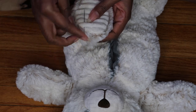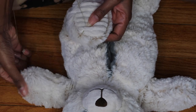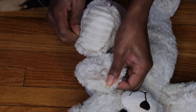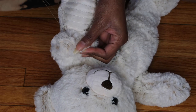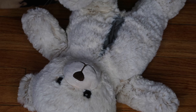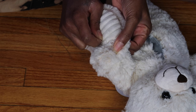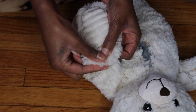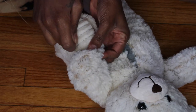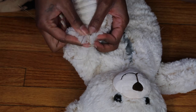Now I'm going to sew the hands and the feet together. I did this in no particular way — just do whatever works for you. I'm sewing through the foot, the bottom of the foot, then kind of flipping the hand up and sewing underneath it, then pulling the string tight. Do that all the way across; it probably only took about seven stitches to do each side.